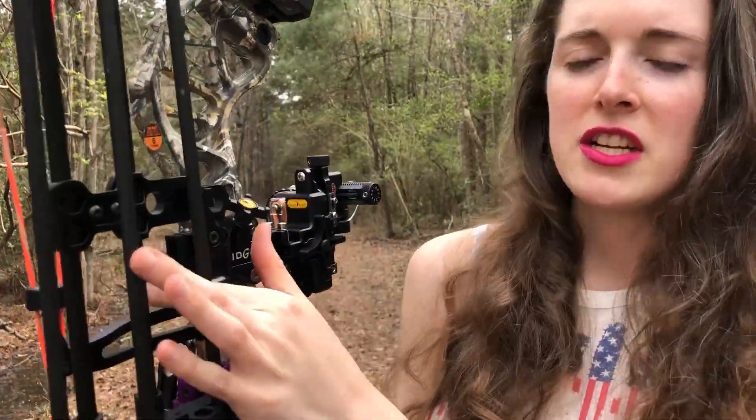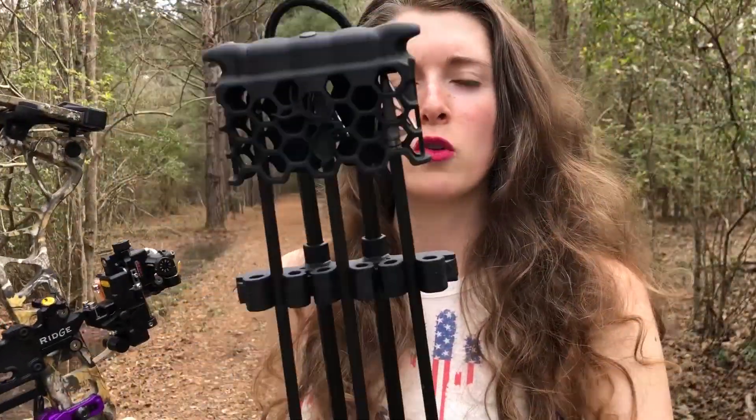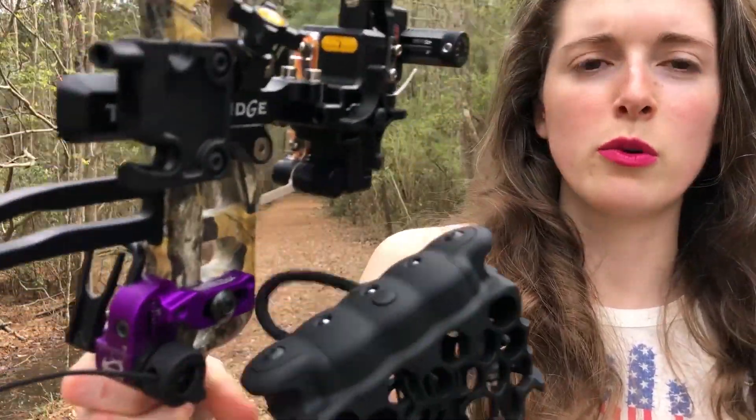And then when you want to detach it, you just open up the lever, release the quiver, and then you can hang it on a tree branch or whatever you want while you're in the woods with the loop. And you're ready to roll.